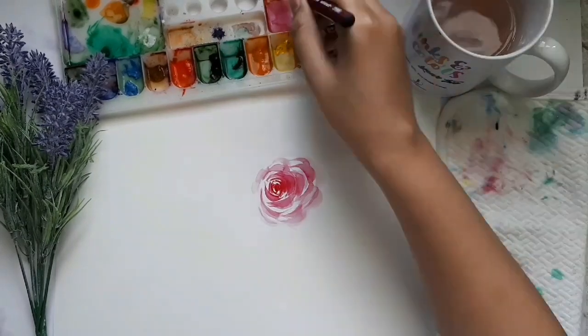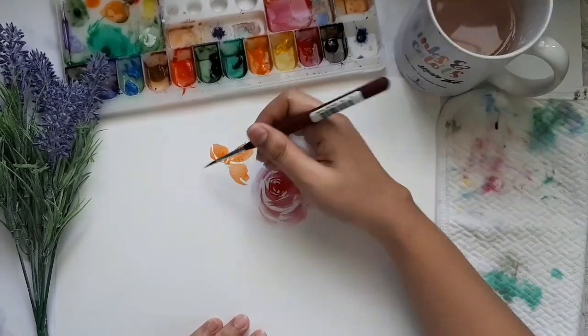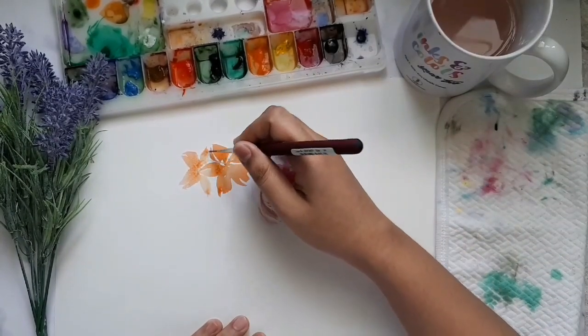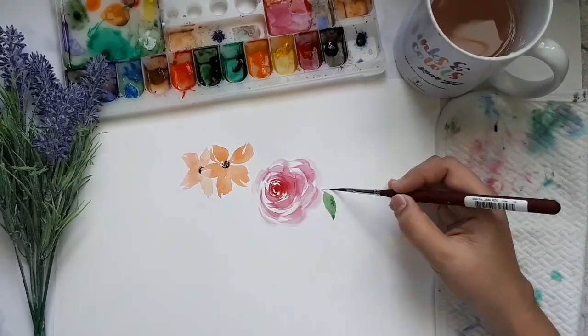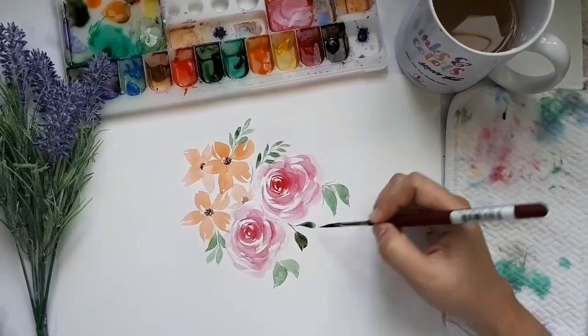Next is the price and availability. It is not yet available in any of the art stores in the Philippines, but I will keep you posted should they make partnerships with any local art stores. The brush costs $10.45 when you buy it directly at Princeton, which is not bad. I mean, a good quality brush with not so expensive price — who wouldn't want that?